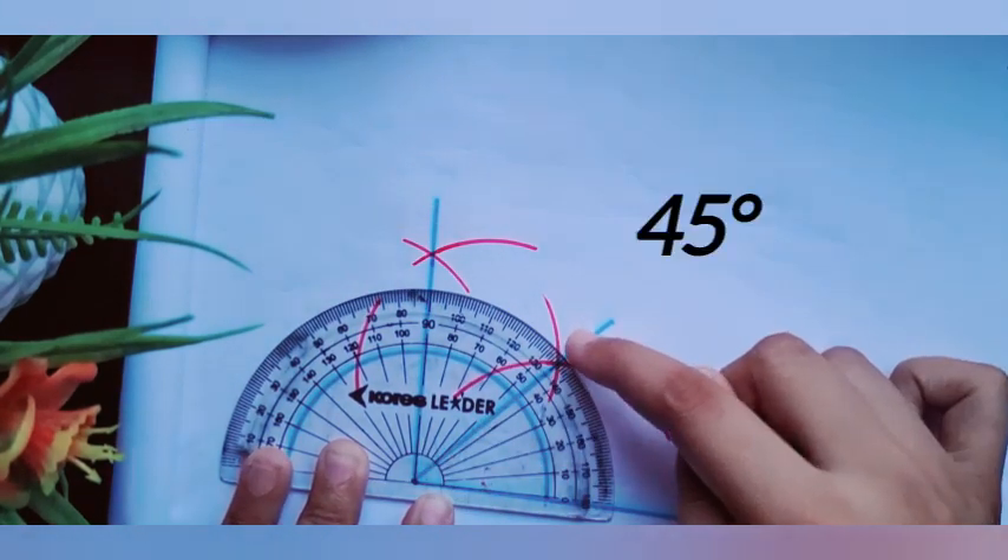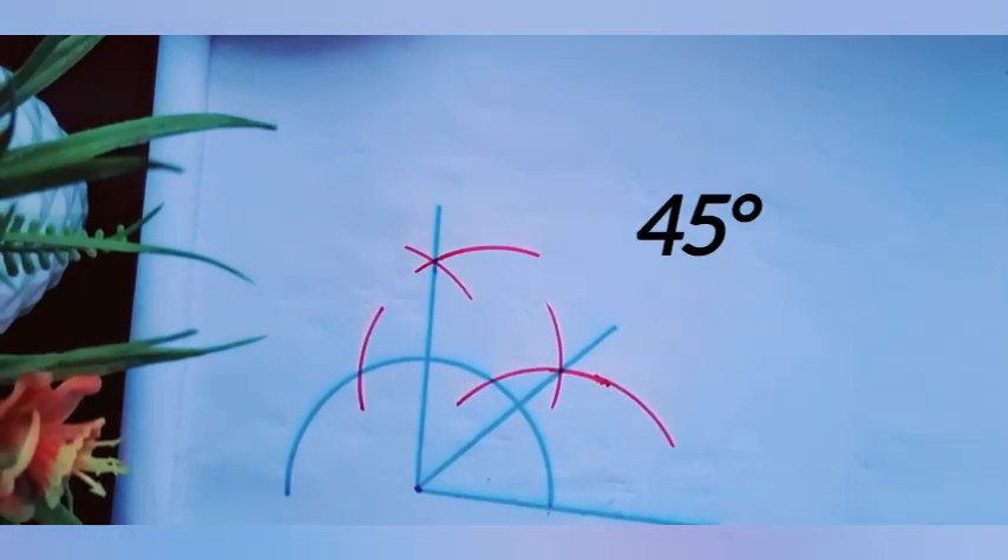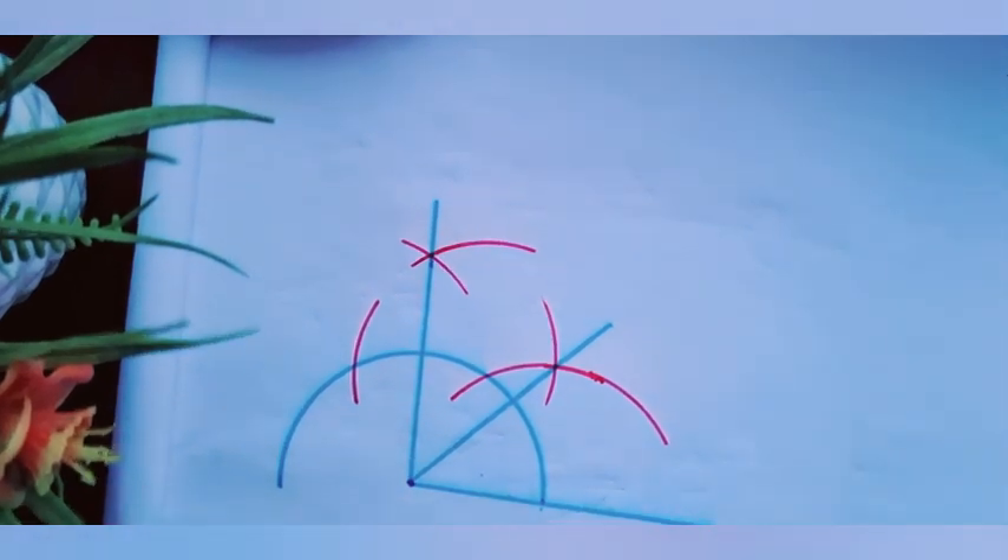Let's match with the protractor to check if it is right or not. Yes, it is right. This angle is called a 45 degree angle.